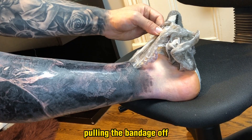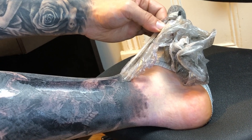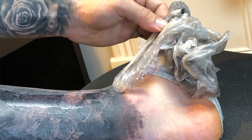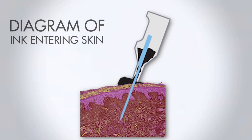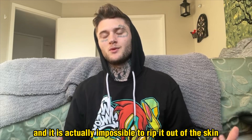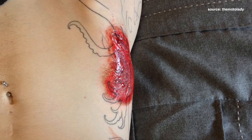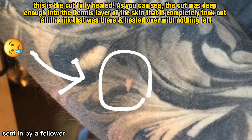One frequently asked question is: will pulling the bandage off damage your tattoo? There's leftover ink on the bandage, people see the outline of their tattoo, and often think it's pulling the tattoo out. But your tattoo is sitting three layers deep underneath your dermis layer in a little fatty cell, and it is actually impossible to rip it out of the skin unless you were to get into an accident with road rash or something that could damage and create scar tissue on top of it.